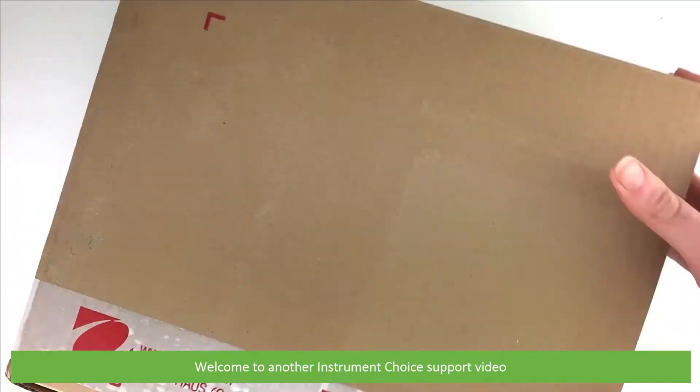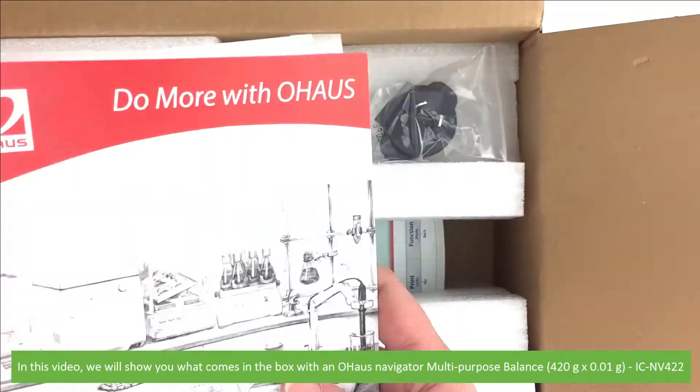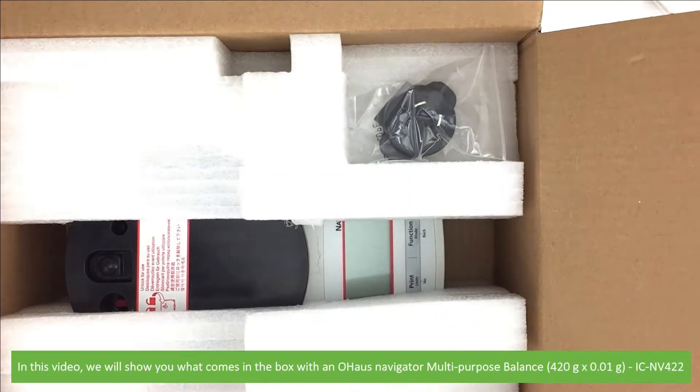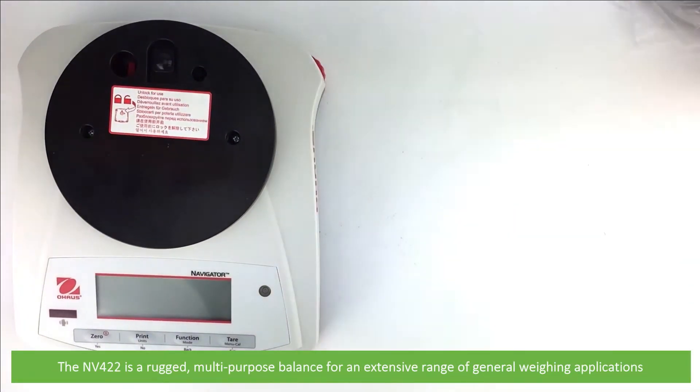Hi and welcome to another Instrument Choice support video. In this video we'll show you what comes in the box with an Ohaus Navigator multi-purpose balance, the NV series. This is a rugged multi-purpose balance for an extensive range of general weighing applications.